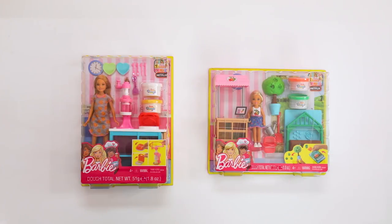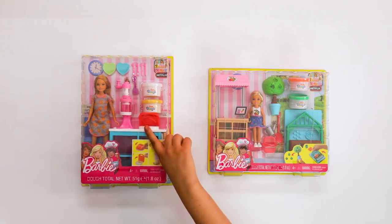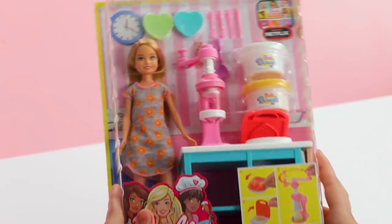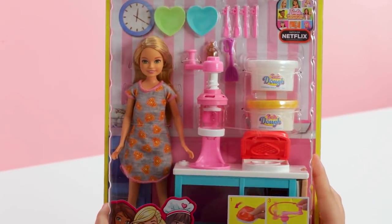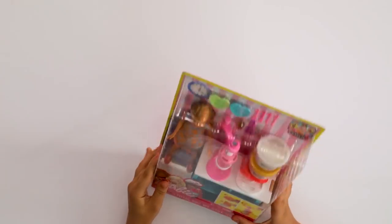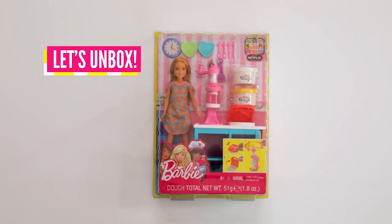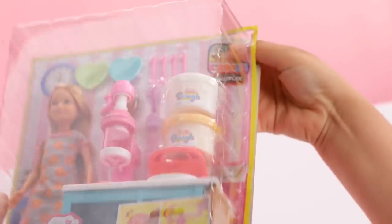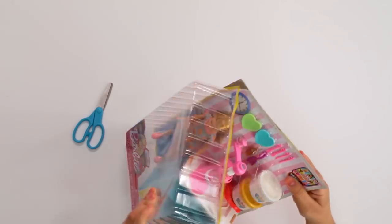Which one should we open first? Since breakfast is the most important meal of the day, let's start with the Stacey Breakfast play set and then we'll unbox the Chelsea Veggie Garden — because you gotta eat your greens. Stacey is wearing pajamas with little waffles on them, so it looks like we're having waffles for breakfast. Let's unbox! Remember, please use safety scissors if you need to cut anything out. There are quite a few pieces to take out of the box, so be careful and make sure you get everything out.